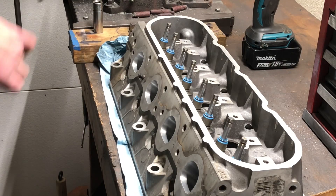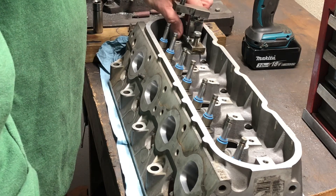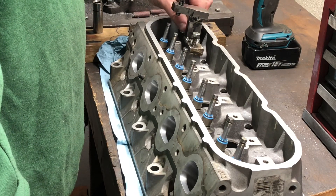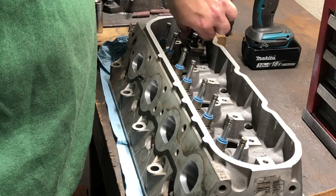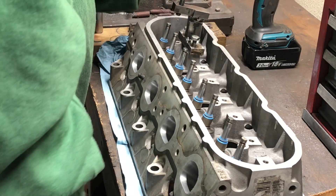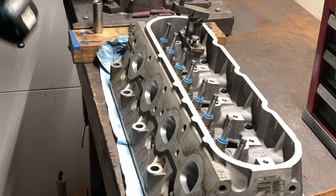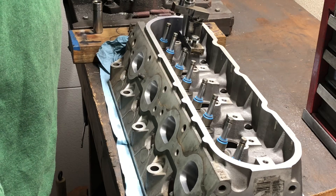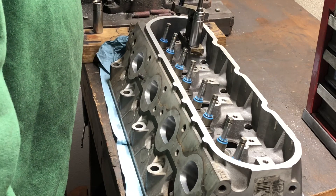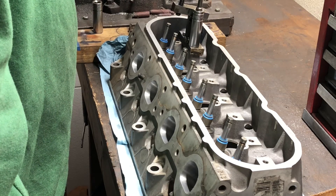Let's start installing these valve springs. I'll work left to right, put our valve compressing tool on — mine does two at a time. I always start the bolts by hand because the last thing I want is to strip out one of these rocker arm bolt holes. These are 13 millimeter, this one's 15. They don't have to be super tight — just get them snug.